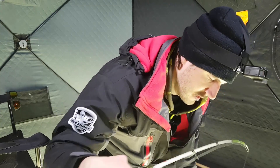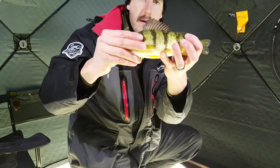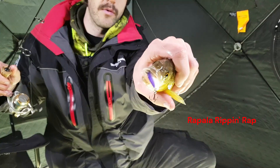This one is a smaller one. I'm gonna keep a few. There's some big jumbos in here, but that's like a perfect eater. Look at this — just choked the rattle bait. I put the rattle bait on there.